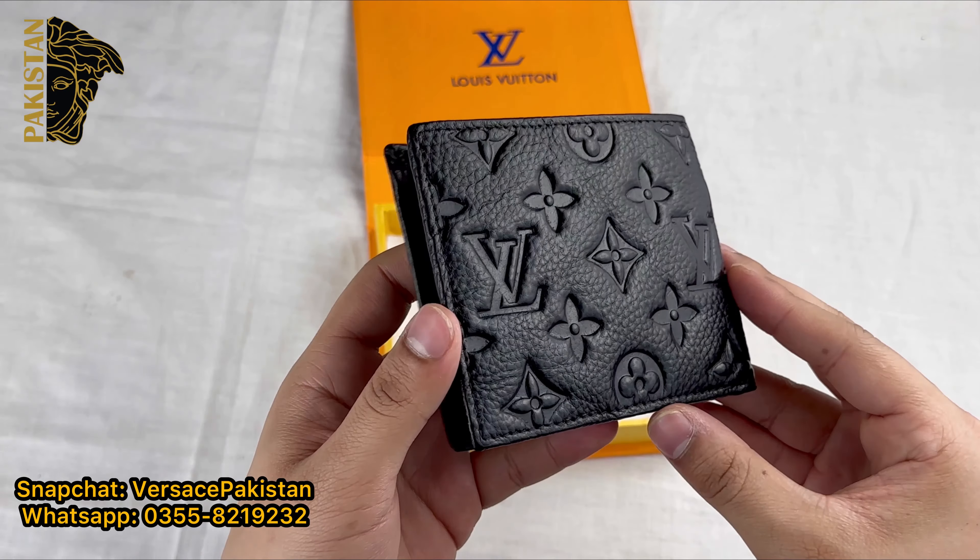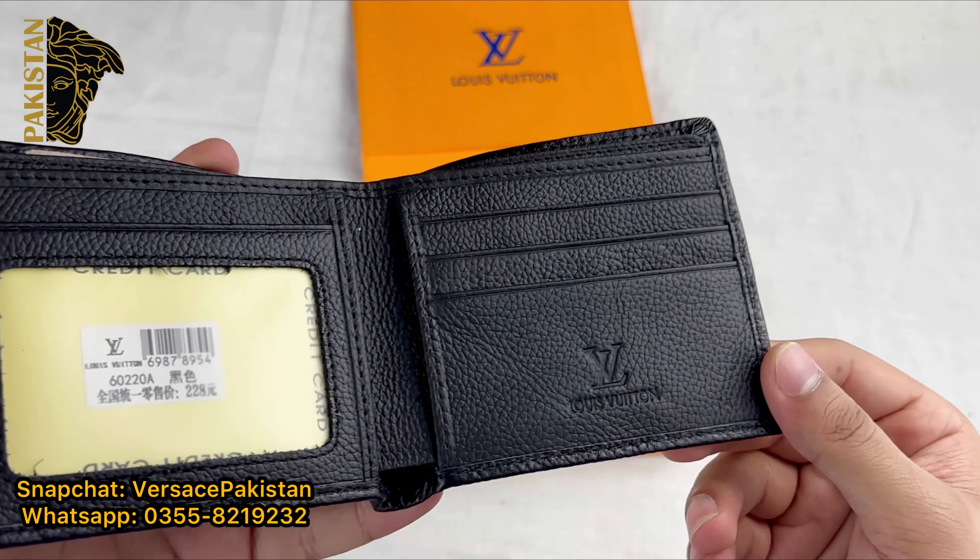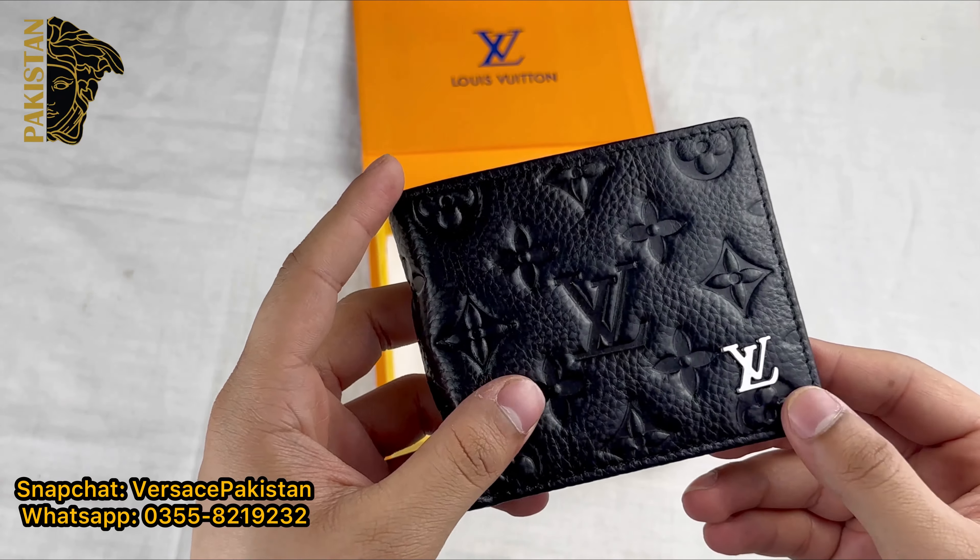Completely neat and fine. You can see the neatness of the wallet. Properly stitched articles on the front and back as well.